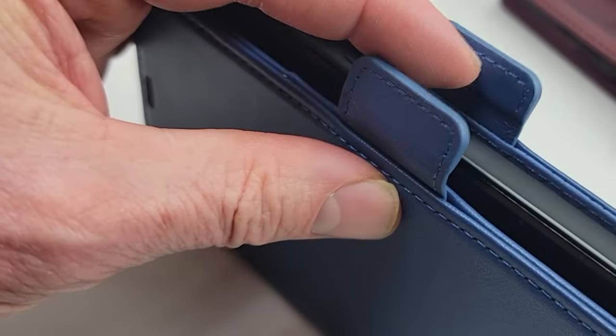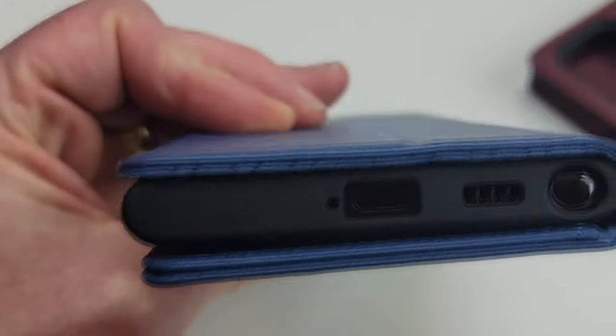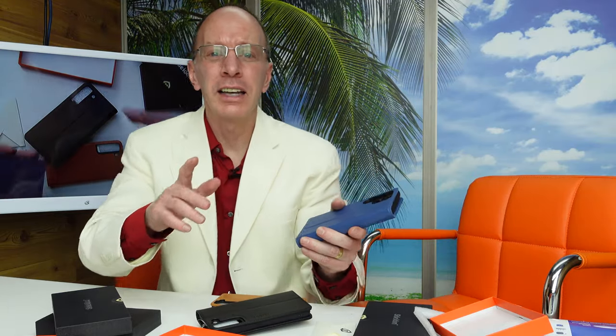Nice full protection for your Galaxy S22 Ultra, your S22 Plus, or just your S22. Hey, thanks a lot for watching the show today. Check out Shieldon for all your phone needs — I'll have a link down below where you can find this on their website. And like always, have a fun day. Adios, bye-bye.